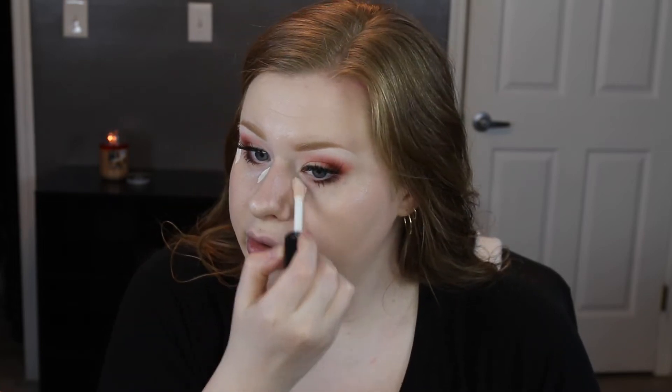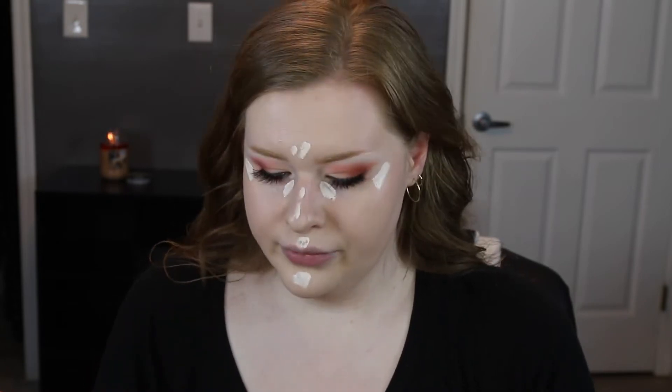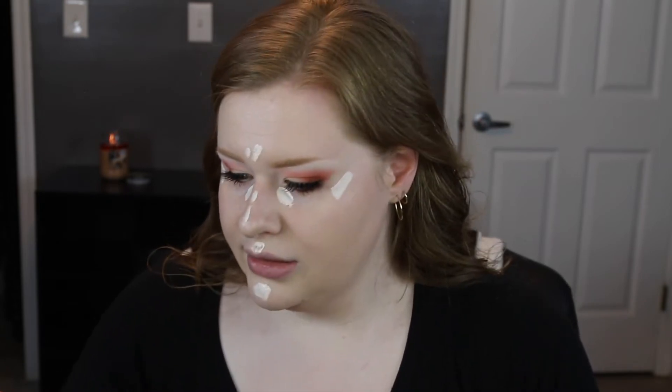I'm going to go in with a lighter concealer to see how that goes. I'm using the Dose of Colors in O2 Fair — just putting a little bit right here under the eyes because I don't want a lot of creasing, a little bit in the center, and a little bit right here on the nose.